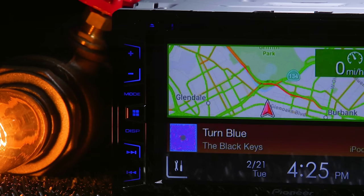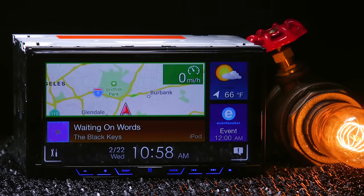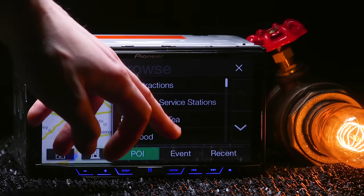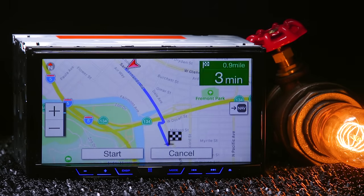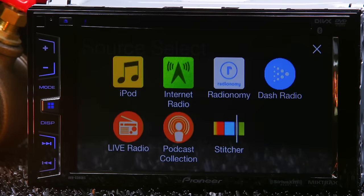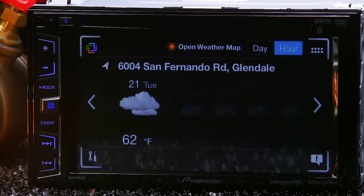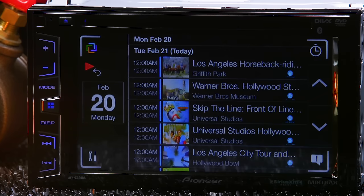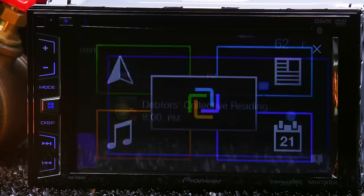AppRadio Live is an app available in both the Google Play Store and iTunes Store. It gives you access to all elements of your digital lifestyle: native maps from your smartphone combined with INRIX traffic for navigation, a media section to control your music libraries and apps, a weather section with hourly, daily, and weekly forecasts, and a calendar section with event suggestions to help you find things to do and track your appointments.